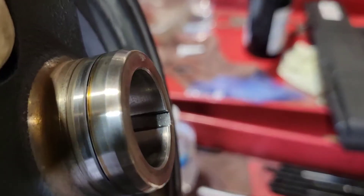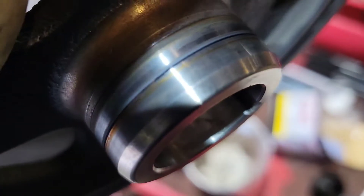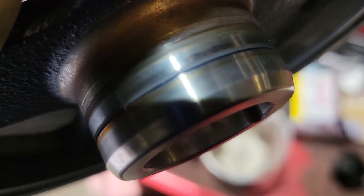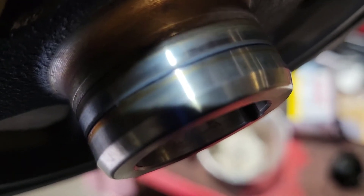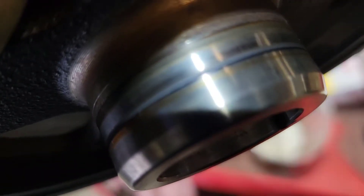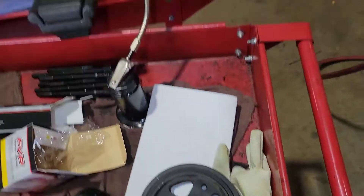A little tech tip: anytime you're taking off a balancer and replacing a crank seal, look for a groove. Right there you can see a fat groove in it. What happens is the seal rides in one spot on the balancer and it starts to cut a groove. When you put a new seal and put the balancer back on, that seal now goes into that groove and it will leak. If you can catch an edge taking a screwdriver and rubbing it across that groove, that means you need to replace the balancer. So I'm going to replace the balancer on this one.